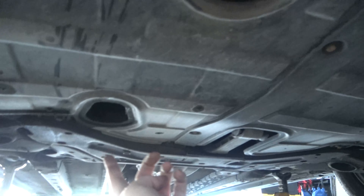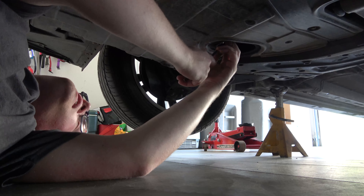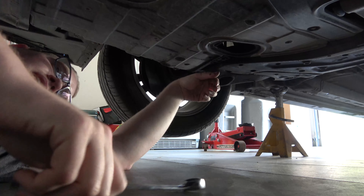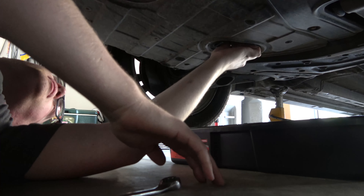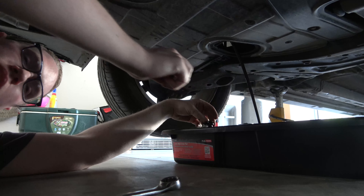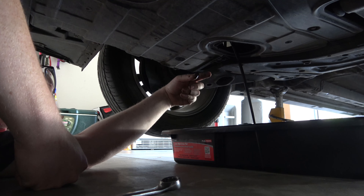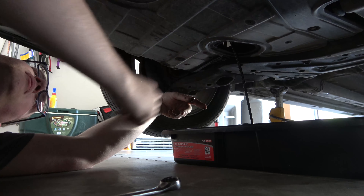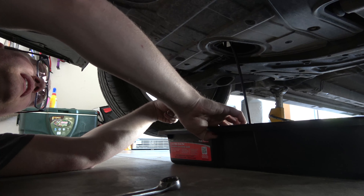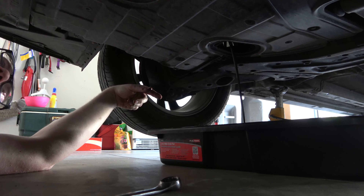We have an access hole here for the drain plug — it's a 17 millimeter. I might have to use two hands on that one. Got my new drain pan I just picked up from the parts store. I had one just like this and I dropped a motor right into it — it poked a hole in it, that was not fun. I did run this for like a second — I didn't run it down the road or anything. We're just going to do a drain and fill.